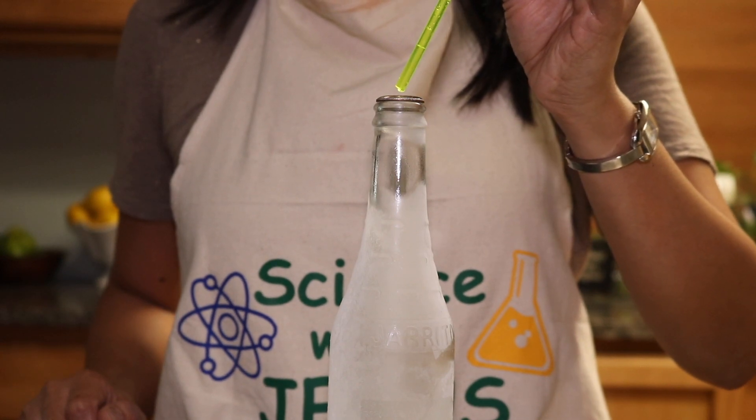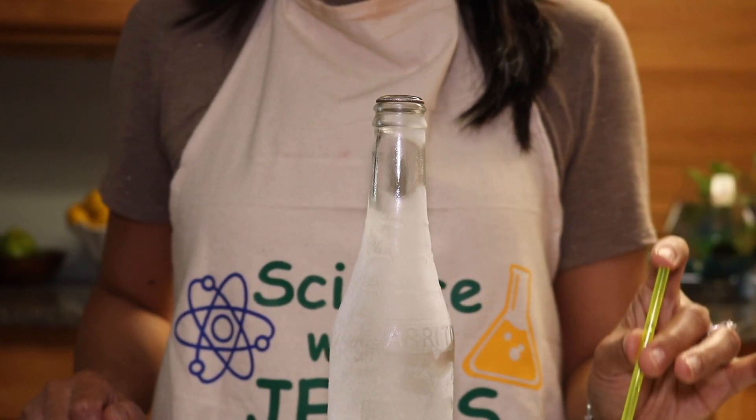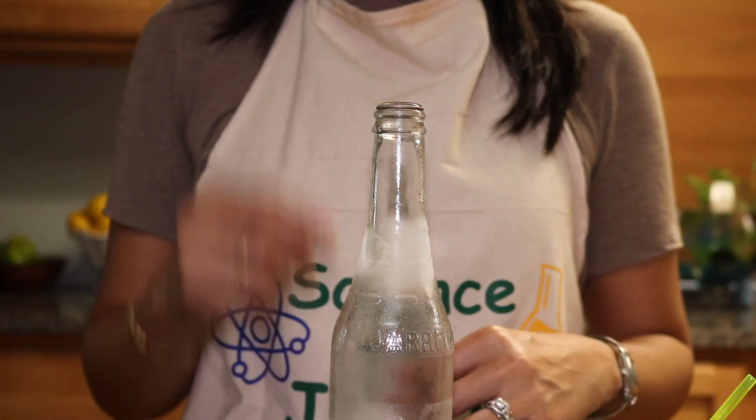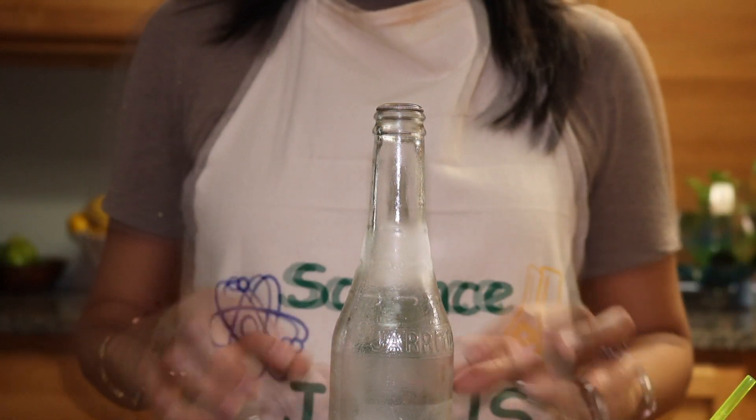Remember, the air inside the bottle is very cold. The air molecules on the outside are a little warmer than those on the inside, and so they move a little bit more.